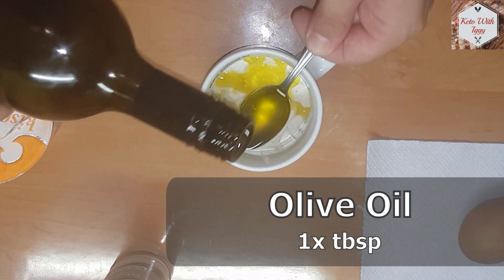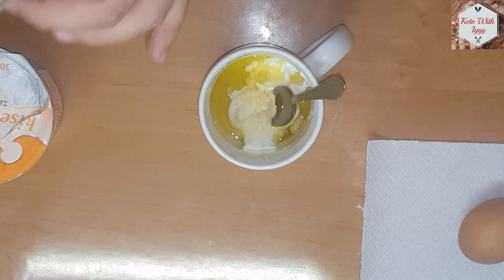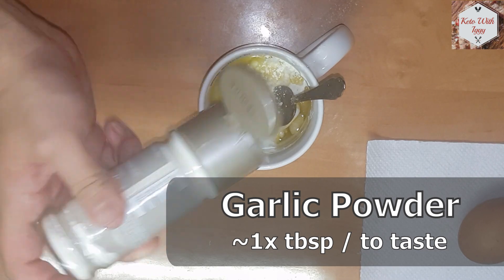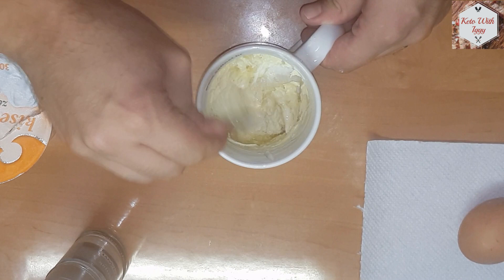Then add one tablespoon of olive oil. Now for the main part, add some garlic powder depending on how garlicky you want it — add more if you want.